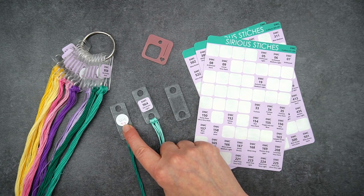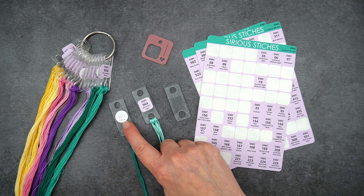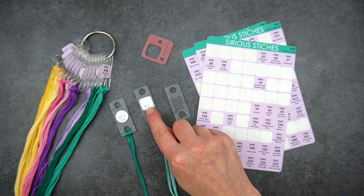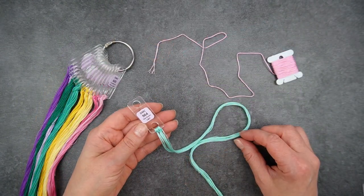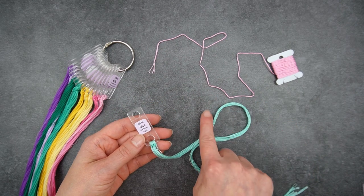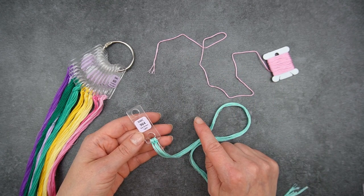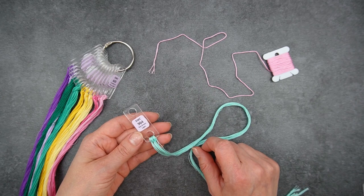The little number on the old floss drops shows me where the thread hangs on my pegboard; on the newer ones it's on the back, but more on that later. So why do I love using floss drops? I find them very practical both for storing and using in projects. They don't make my thread all kinky like storing on bobbins does, and I just like how they look.